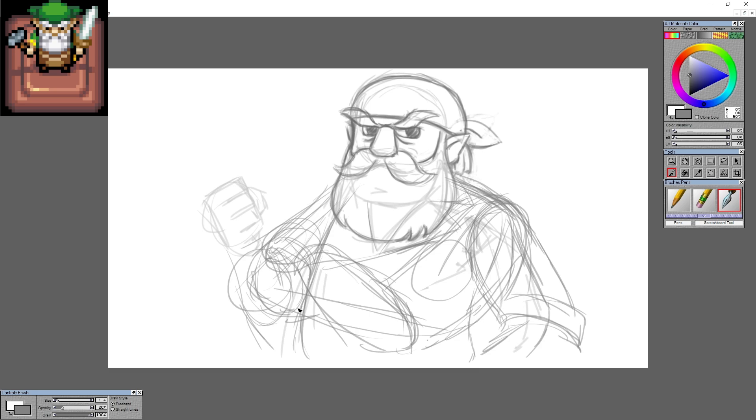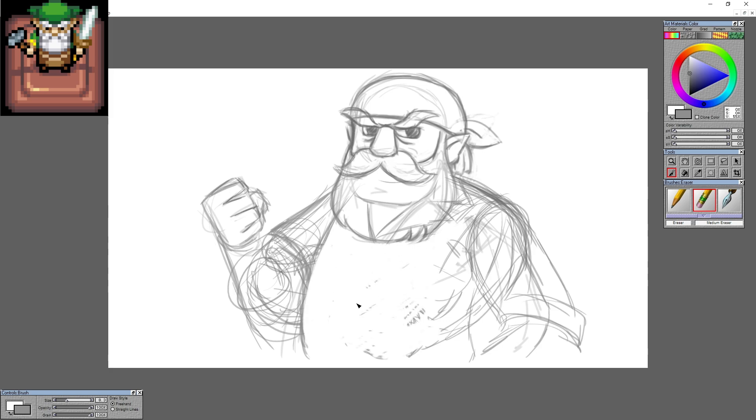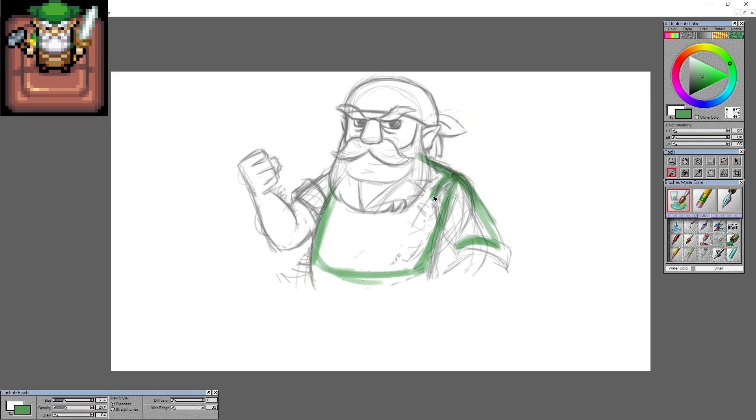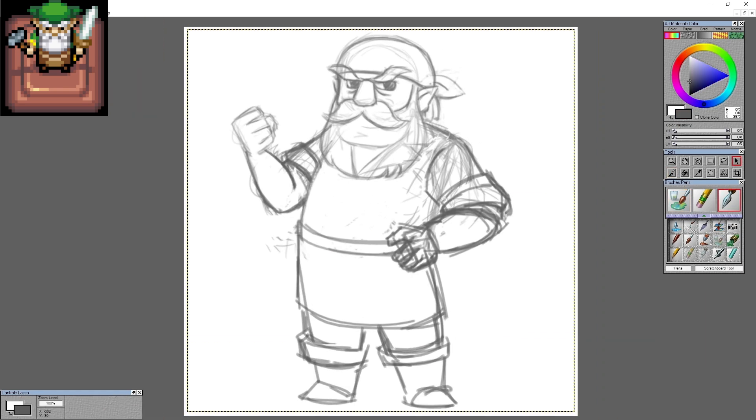I wasn't sure how I wanted to have his arms. I thought maybe crossed arms, because there were references for that with the Wind Waker characters, but I was like, I don't think I can do that very well. Plus, I wanted to show off his blacksmith apron. So the pose isn't great — the arms and the shadows later are not fantastic, but I'm surprised I actually did end up drawing a full character.